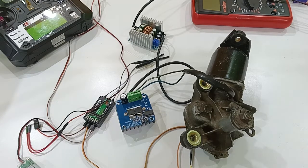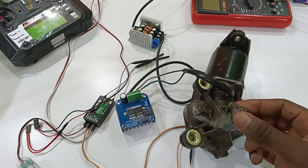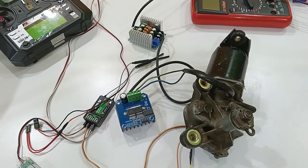Hello, today I'm going to show you how to build a servo motor using a car wiper motor, which will produce high torque and can control heavy-duty machines or actuators.